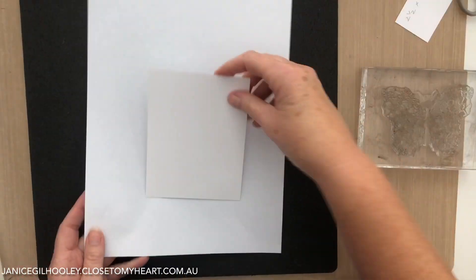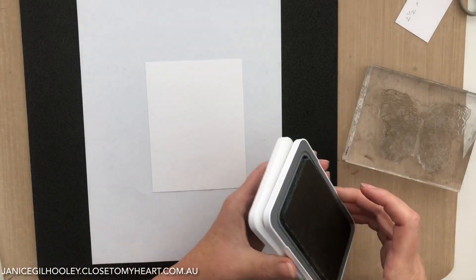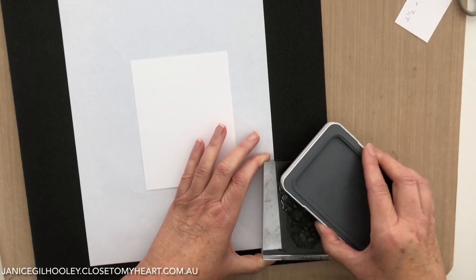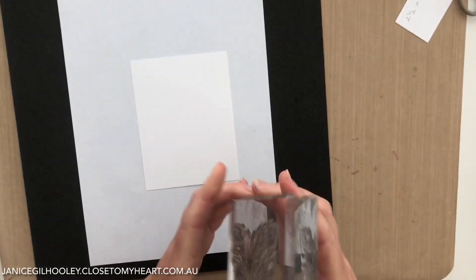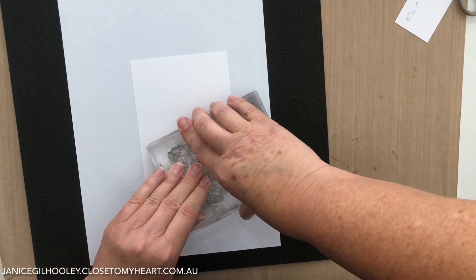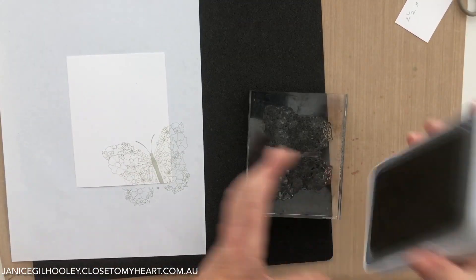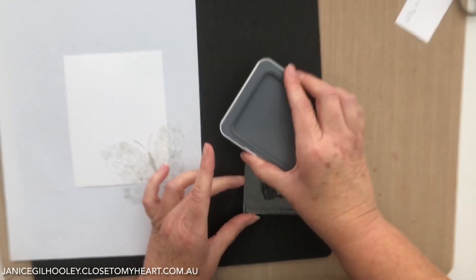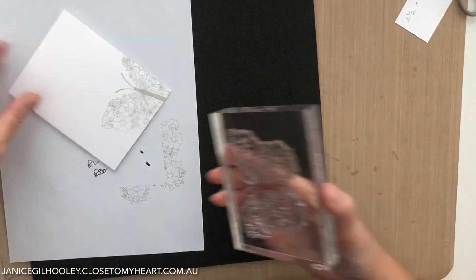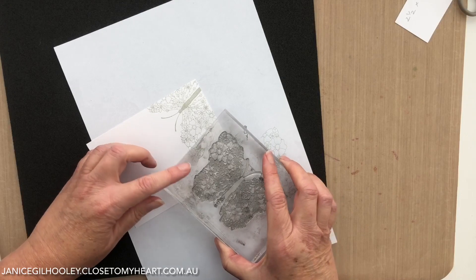I need to bring in my scratch paper again because when you're doing random stamping you need to stamp off the edges. I'm using mink ink, and this is what I meant before - when you have a very large image it's easier to apply the ink straight to the stamp with it facing up, rather than going around like this. I'm just coming off the edge of my four inch by five and a quarter inch panel. The mink gives a beautiful soft grey to the butterfly. I'm rotating this because I don't want all my butterflies going the same way, working my way up the panel.